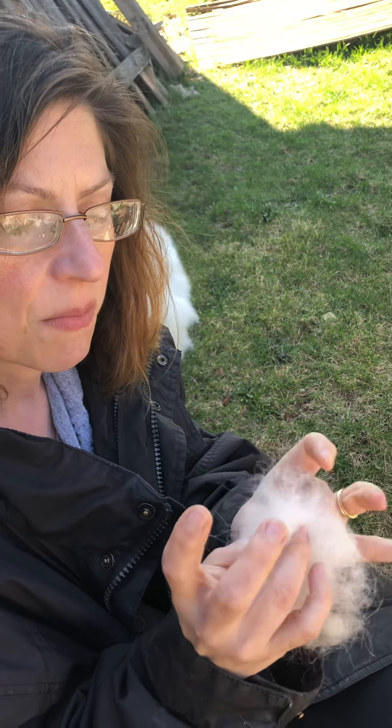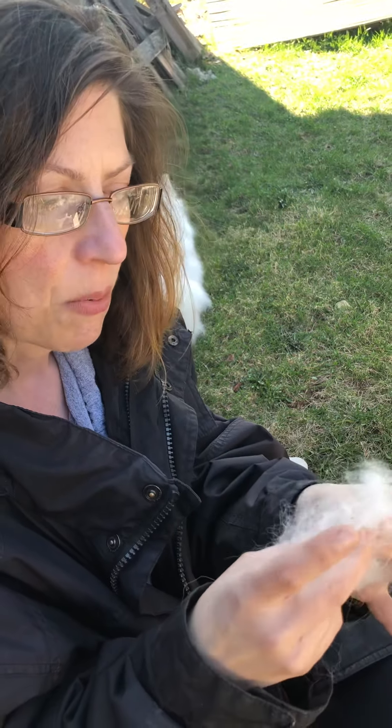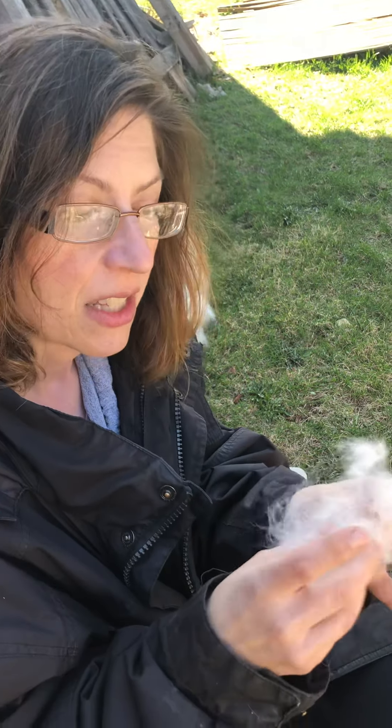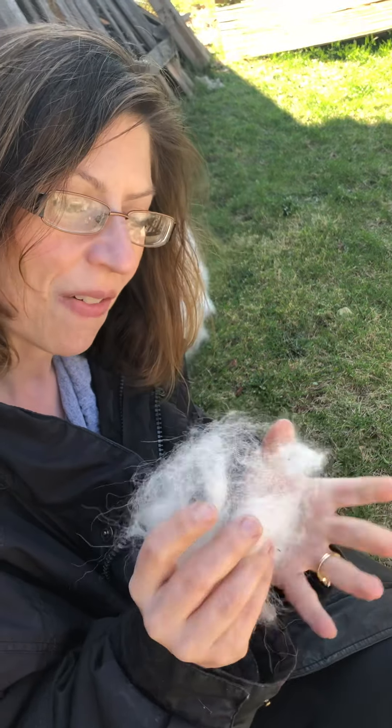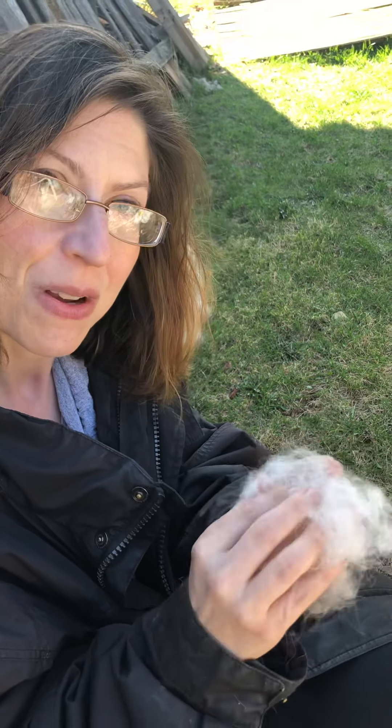We have to brush her. We take her outside and brush her hair so the birds can use it to make a nest, because they look for nice soft things. This is pretty soft and it smells good too because we just gave her a bath, and then all her fur just kind of comes off like this, so they have a nice soft coconutty bed for their babies.